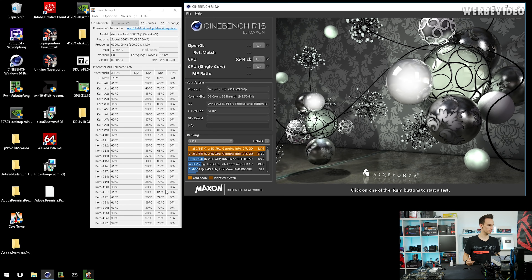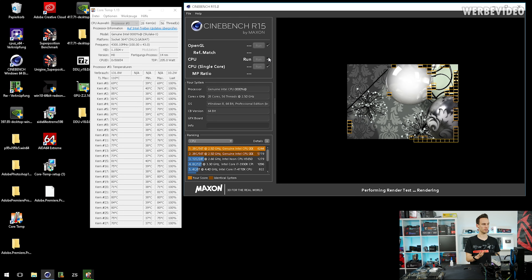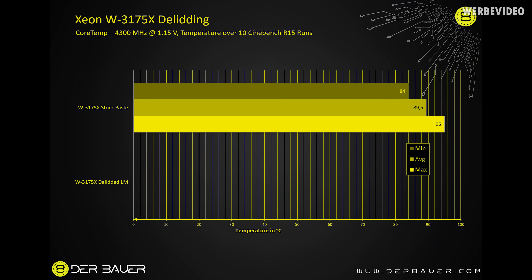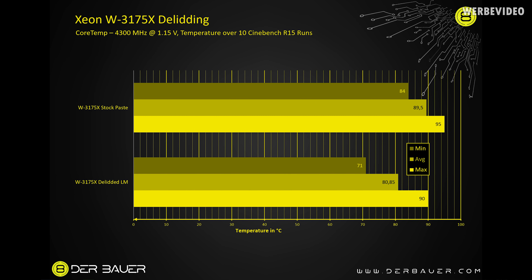The CPU is now hitting about 71 degrees minimum and 85 degrees maximum — roughly 5–7 degrees cooler than before, mostly because the system was already warm from Prime 95. Looking at the proper comparison numbers: before delidding, at 4.3 GHz and 1.15 volts in Cinebench R15, minimum was 84°C, maximum 95°C, average 89.46°C. After delidding: minimum 71°C (improvement of 13°C), maximum 90°C (improvement of 5°C), average 80.85°C (improvement of about 9°C).